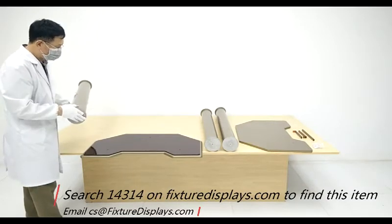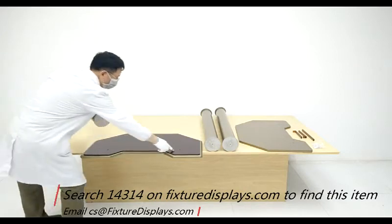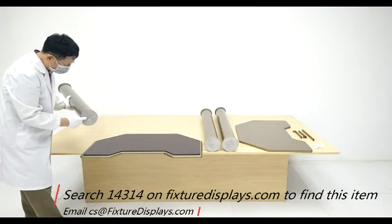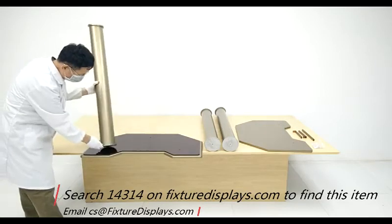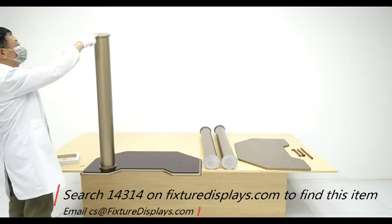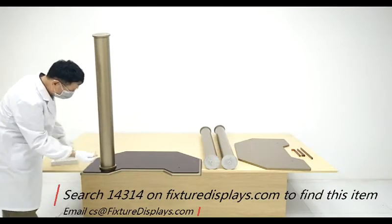Now we're going to pick up the legs. There are three legs — two of them are the same length, and the front leg is longer. The flat side should face down, and make sure the legs are angled properly on top to be consistent.